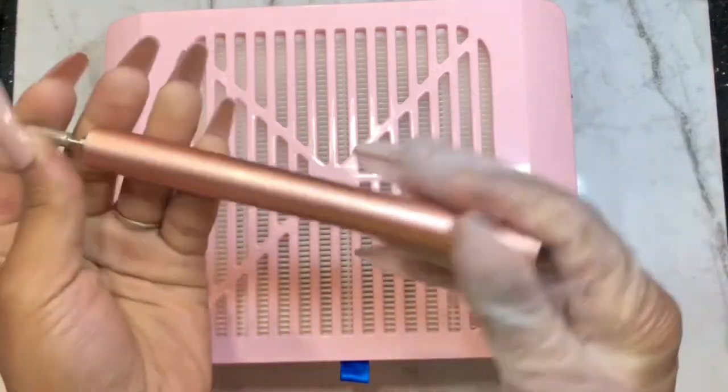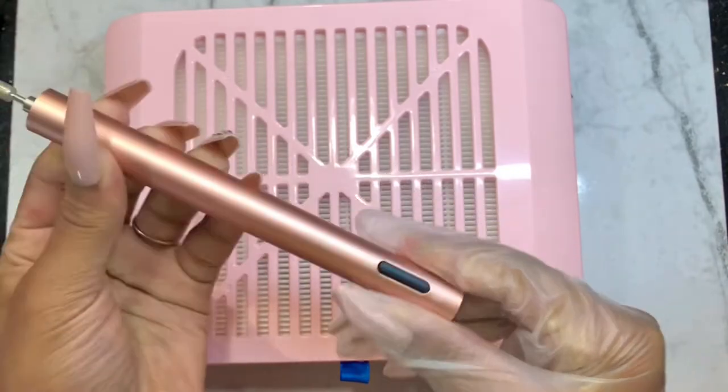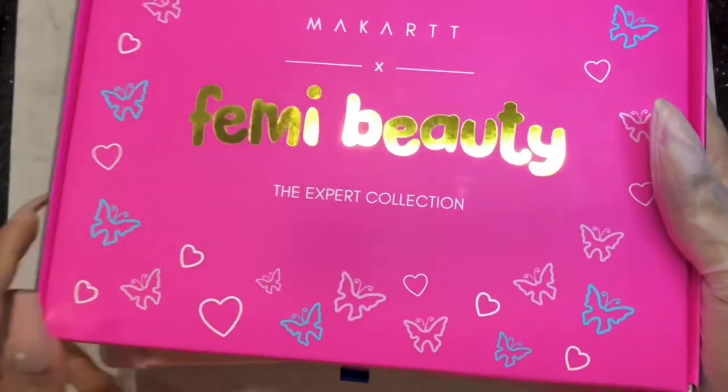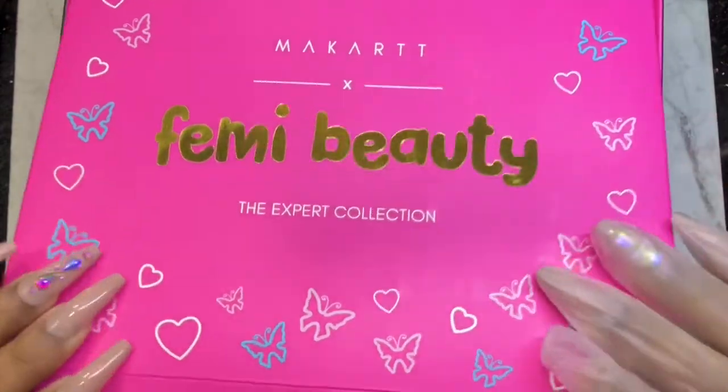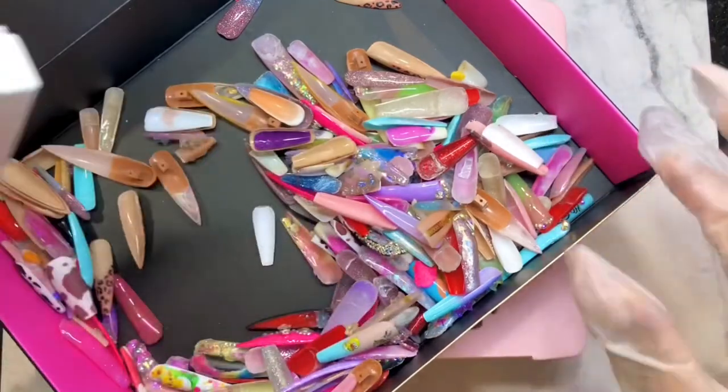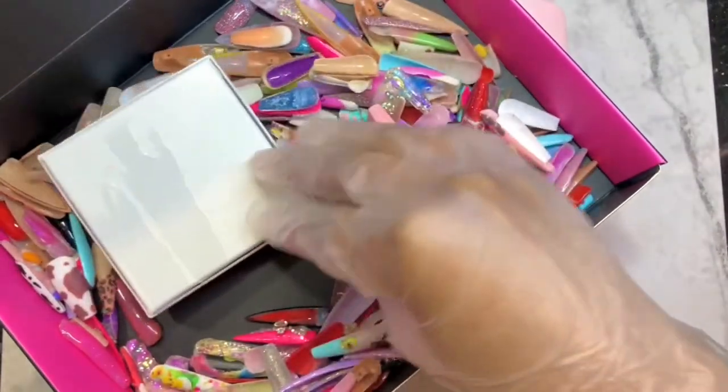I'm going to use my rechargeable nail drill that I received from Rosaline. Since I haven't done any nails, I'm going to be picking something out from my nail cemetery — something that is acrylic — to test the suction.